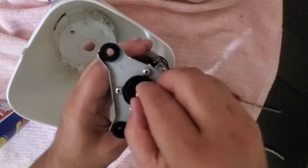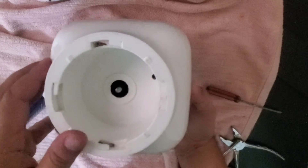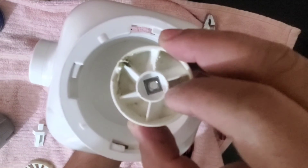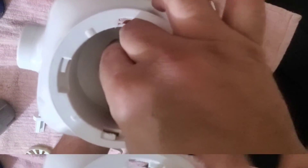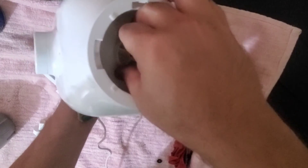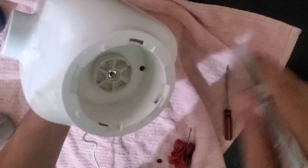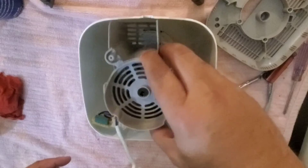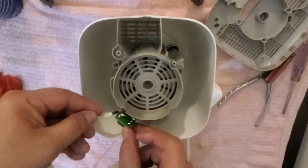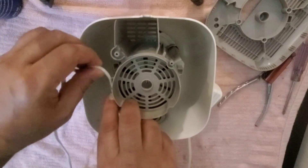This will come here, this will come here — now we will fix this. This is fixed. Now we will fix the top from this side. Here we have to put the coupling. We will fix this screw. Now we will put this one on top, come like this, fix this inside, and connect this wire like this.